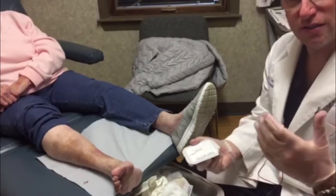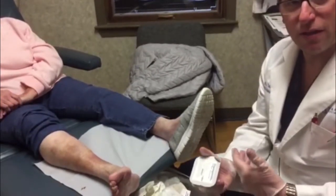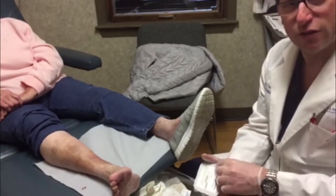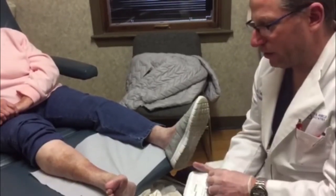PA Foot and Ankle Associates is known for the extensive research that we do with wound care and using these amniotic tissues in helping patients heal a lot faster. So again today we're going to be applying this amniotic tissue on this patient.